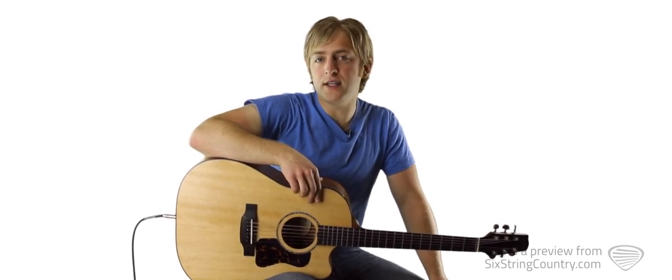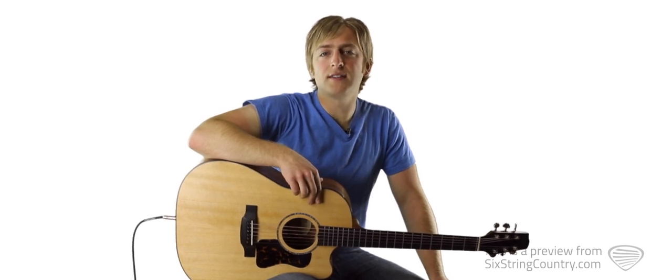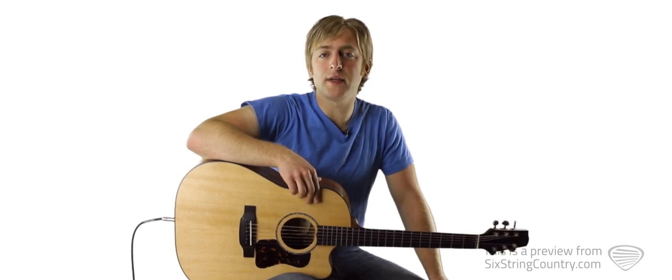More advanced players will find this song to be pretty easy, because it uses all down strokes with a lot of power chords. Beginning to intermediate guitarists will find it to be a little harder than it looks because it's in the key of B and doesn't use many open strings.